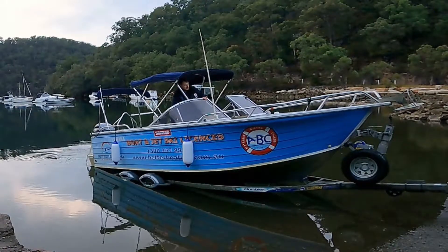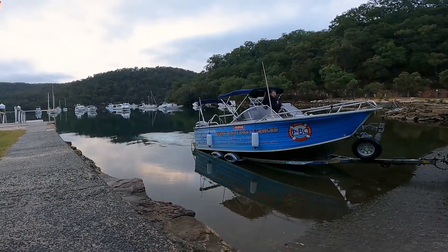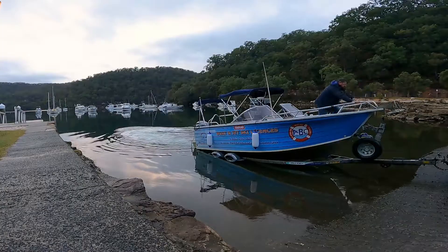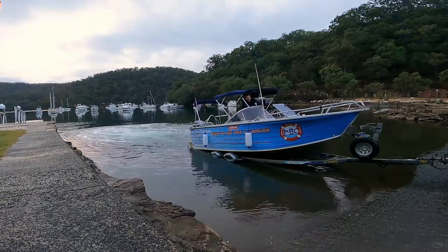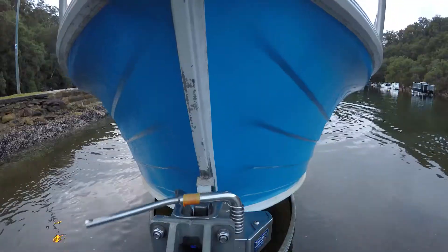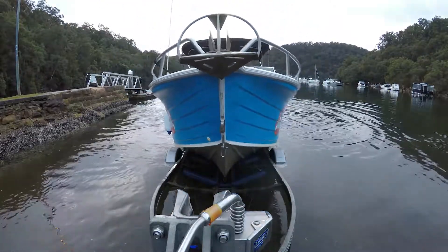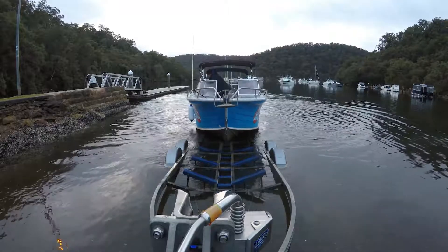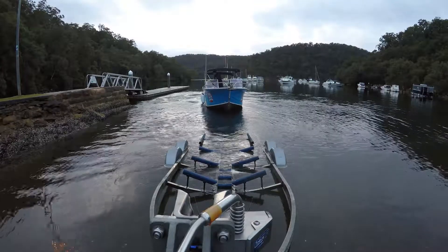We'll pop into forward gear and maybe a little bit more trim up to be safe. A little bit of power on — just want to see the bow move. The bow's just moved a little bit, so I can safely come into the bow, release my boat catch, then a little bit of reverse and we should start to slide off. There we go, boat catch releases. Watching where we're going in reverse, I can trim down now as I come off the boat ramp. Nice and slowly astern, back into neutral, let the boat wash off some speed.